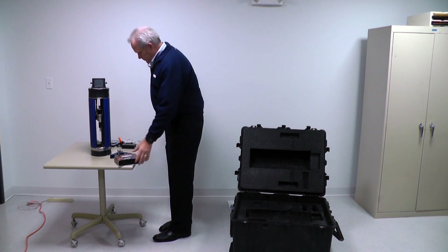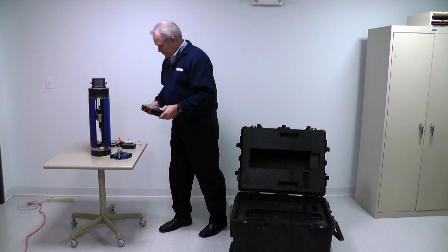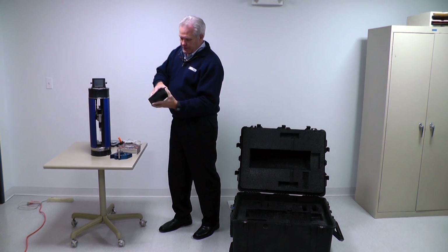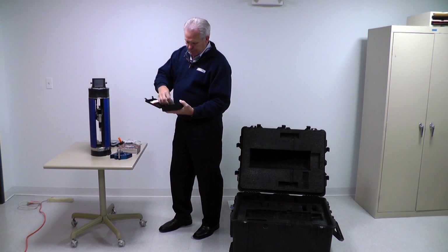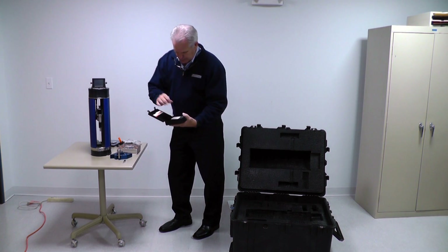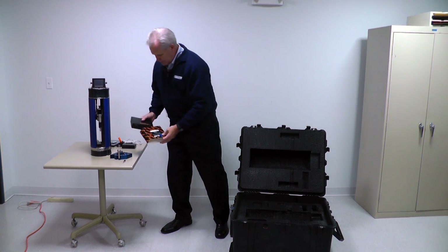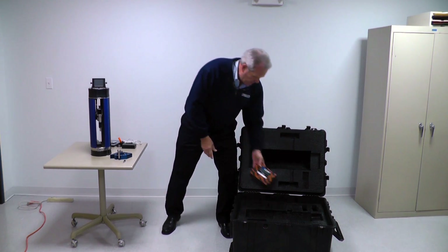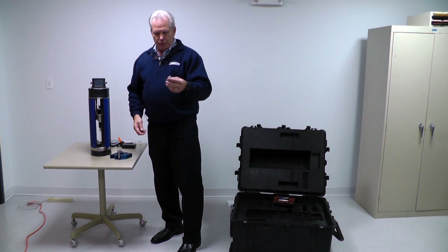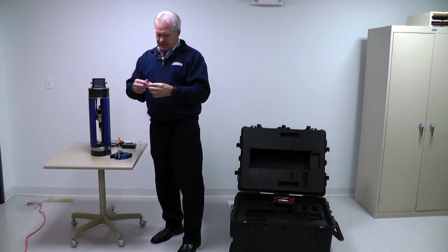Now let's talk about what we do with the Zcat after it's out of the box. The first thing we need to do is put the touch probe on. It's a standard Renishaw TP20 touch probe. It is magnetic, so it's very easy to install. It comes with two stylus installed — a horizontal and a vertical stylus.